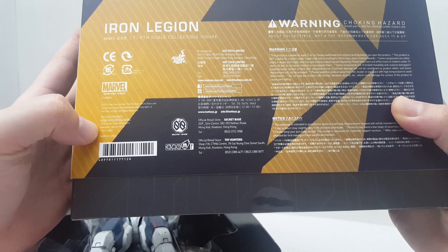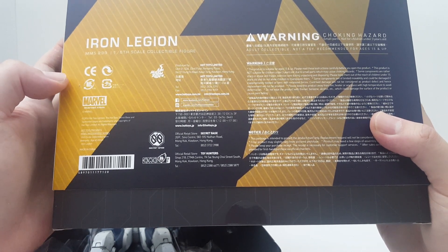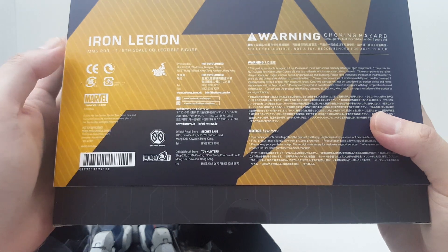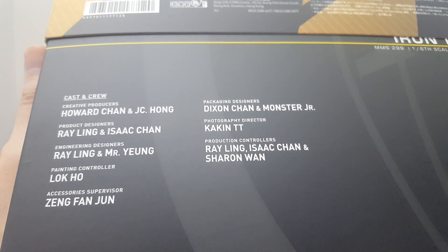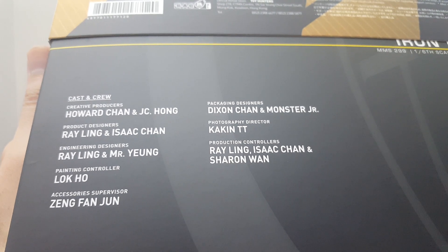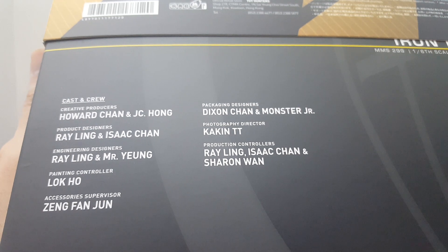On the side you have all the information — the UPC code, the product code — and it's an adult collectible toy rated for ages 15 and up, not recommended for children under three years old. The product is made in China. Here we have the people responsible for creating this figure: creative producer Howard Chang and JC Hong, product designer Ray Ling and Isaac Chan, engineering design also by Ray Ling and Mr. Yong, paint controller, accessory supervisor Zhang Feng Jun, and packaging design and photography.